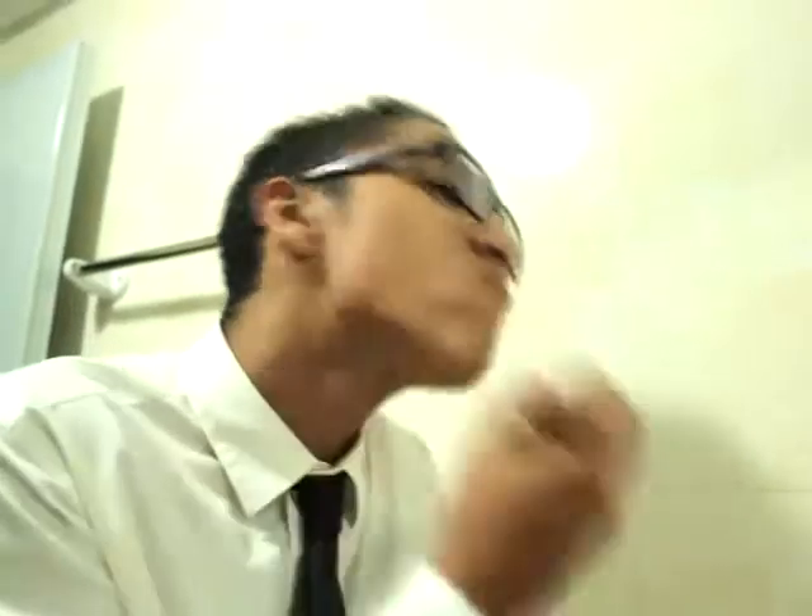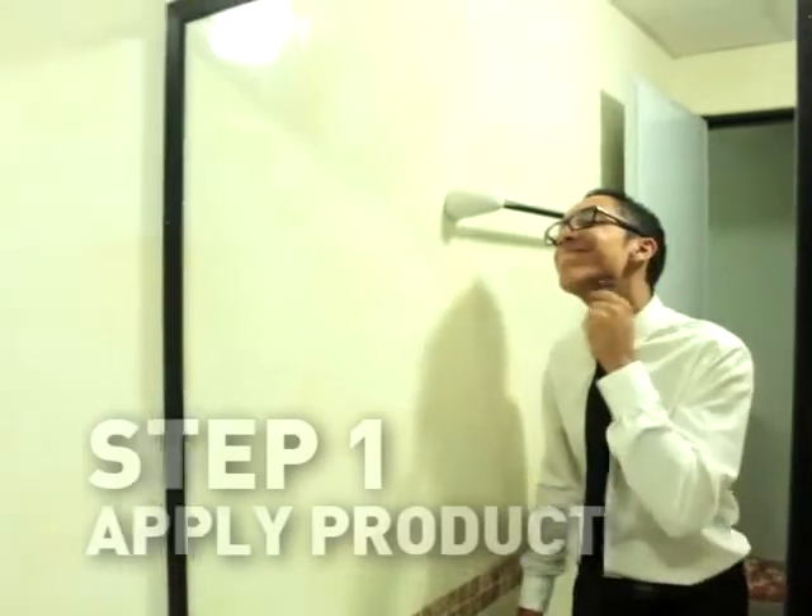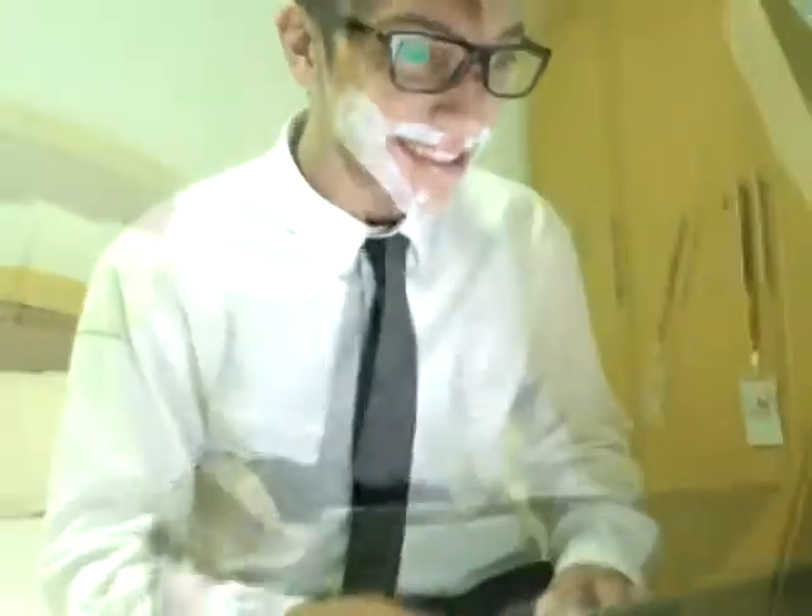You only need 3 steps in order to use Hercules. Step 1: Apply product. Nice. Step 2: Wait 3 minutes. Step 3: Cleanse.